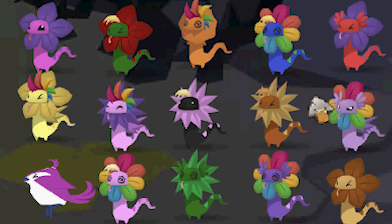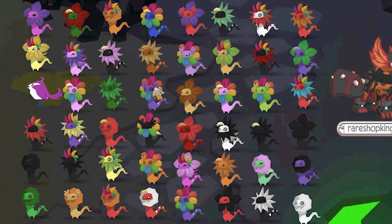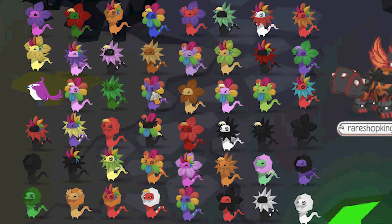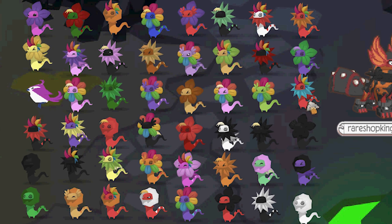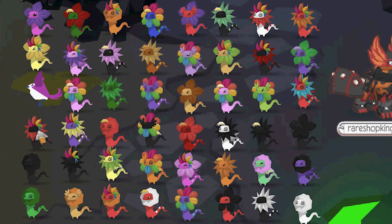Yeah, we started here. We did all these. We did all these. We did the falcon. We got the green one. And I think it stopped right here. Okay, so we got this one, this one, these. I like this — the blue and red. I do too. I really like that. That's pretty cool.